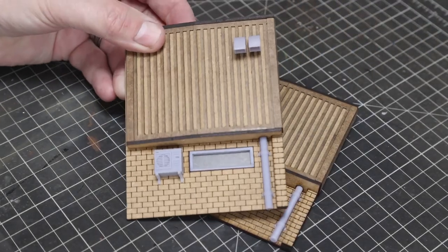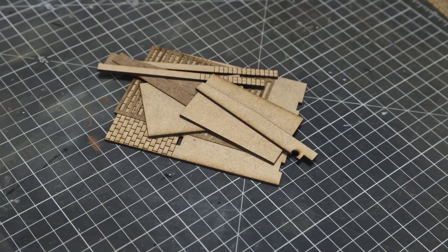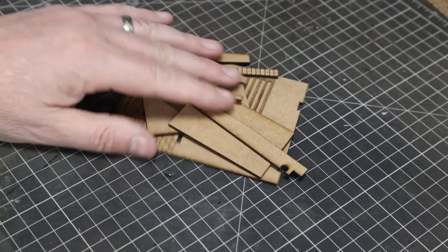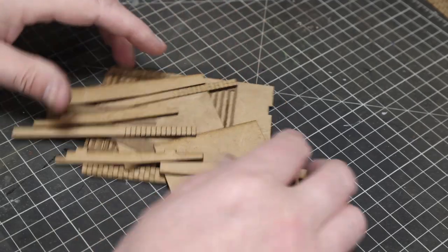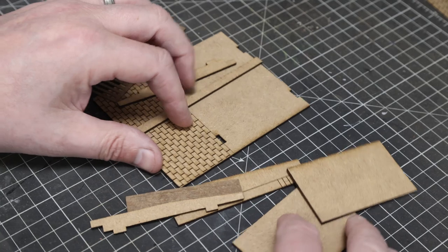Welcome to Bunter's Yard. This is the assembly and paint guide for the low relief Vanguard units. Each kit will come with two low relief buildings, and this is the other part needed for one.